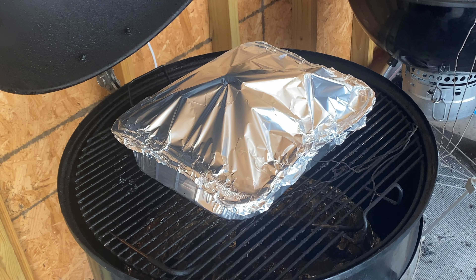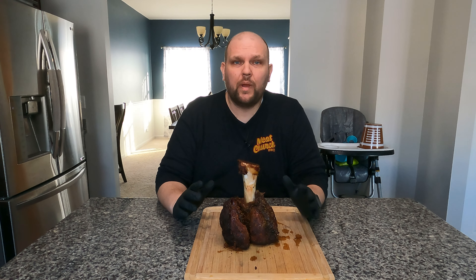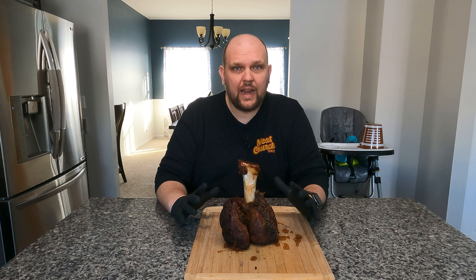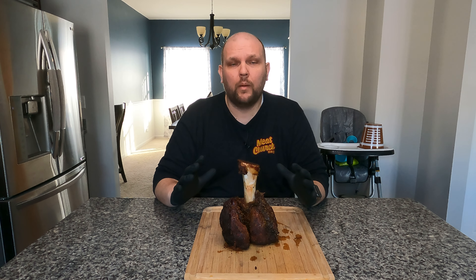All right, let's close it back up and we'll be back when it's time to rest. Okay, here's our beef shank. This smoked for about five hours, we wrapped it up for about an hour and a half — so about six and a half hours of total cook time — and then we rested this for about an hour and a half.